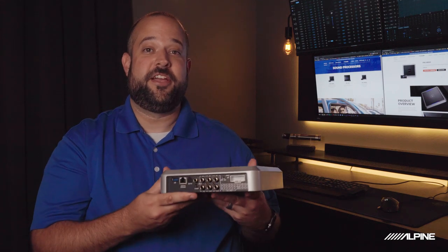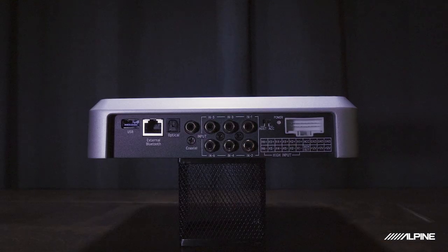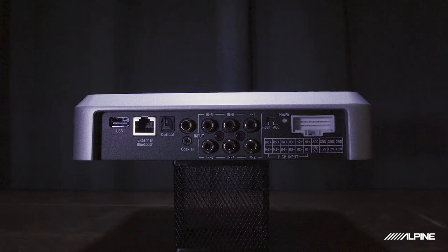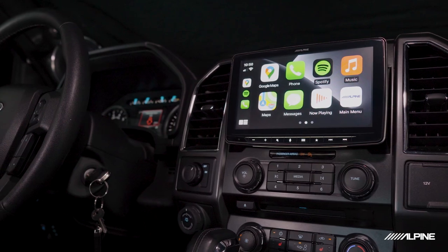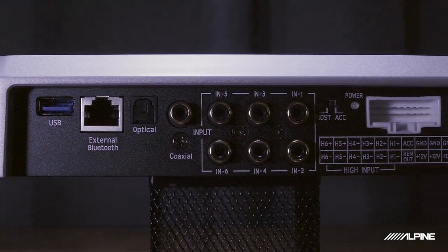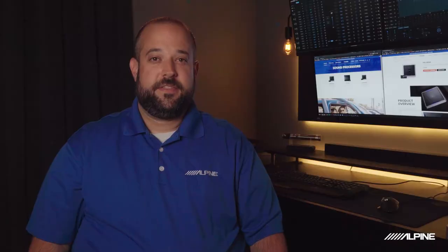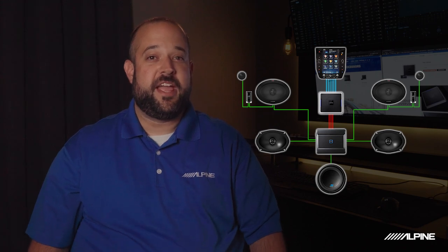Now I like to think of a DSP as having two sides: there's the input side and the output side. Let's start by taking a look at the input side. The input side of a DSP is what is connected to whatever source you're using for music — it can be an aftermarket head unit like the Halo 9 or your factory radio. That's because there are multiple inputs that can accept anything from a low voltage signal via RCA connectors, like you would find in an aftermarket head unit, to a high voltage signal like the speaker outputs of a factory radio. There are even digital and Bluetooth audio inputs too. The DSP takes the signals from whatever source you're using and gives you the type of output you need to add amps and build your full sound system, just like an aftermarket head unit would do.